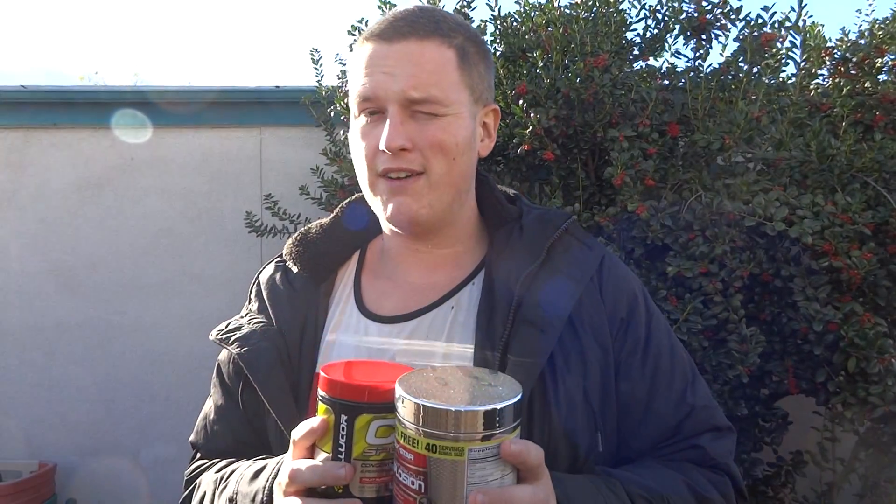They sell this one at Walmart along with a few other pre-workouts there, and I decided might as well check out some of the cheap ones just so I know which cheap ones I like the best. This one was not the best, but it was not the worst, from the cheap pre-workouts that I have tried at Walmart.